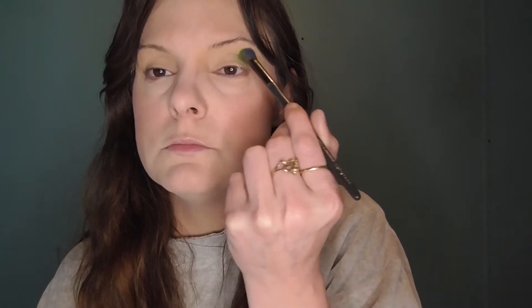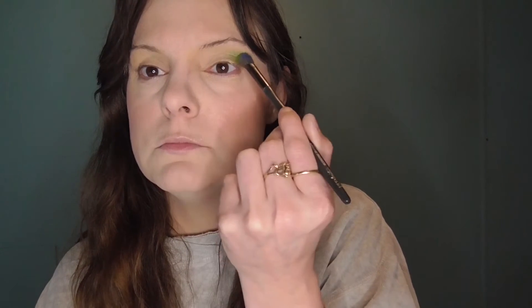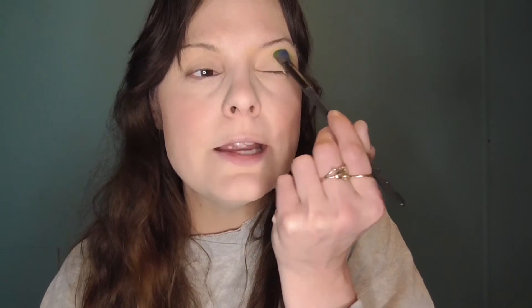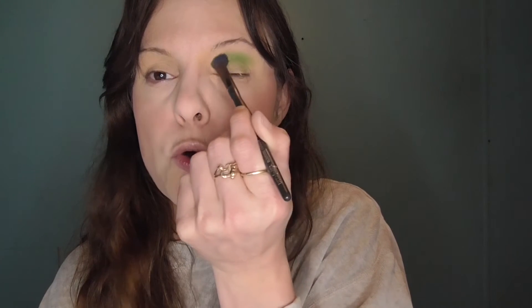So I'm going to go in with the shade Tootsie and I'm just blending that into the crease. I would like for this to be nicely pigmented and bright and really showcase this color because it is gorgeous.